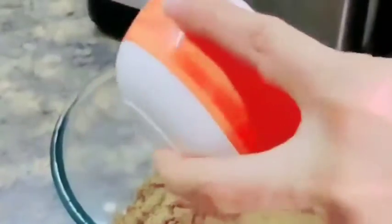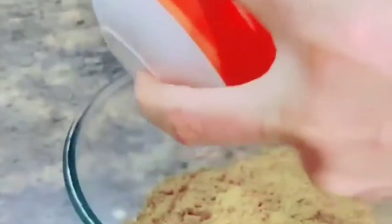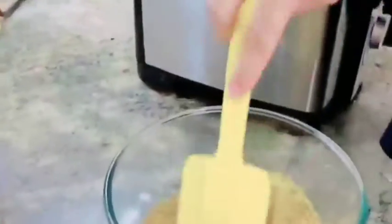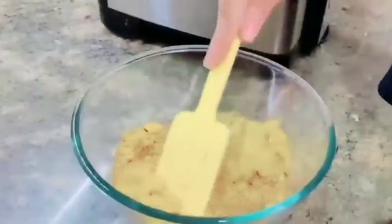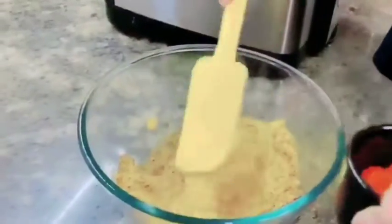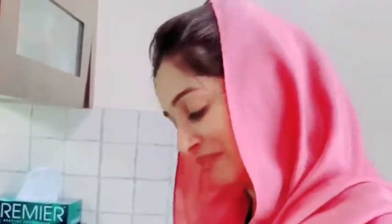Then we add salt slowly — add as much as you want. You will feel that the kushbu (fragrance) will come nicely. That will indicate that your masala is effective. And it's ready!